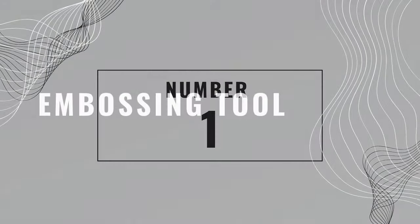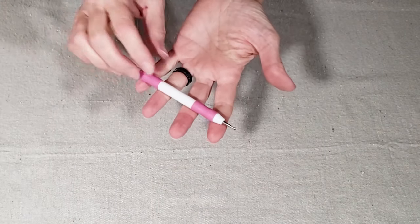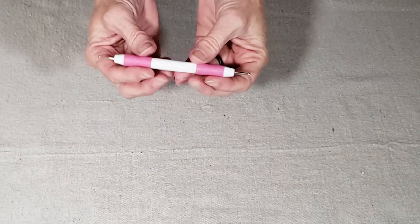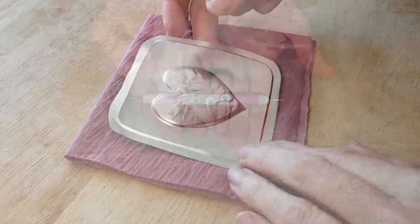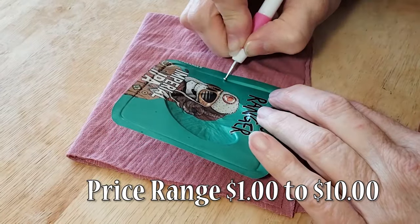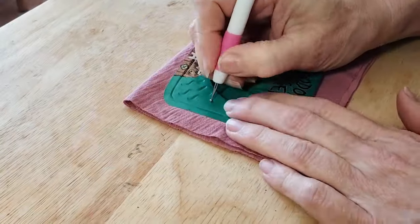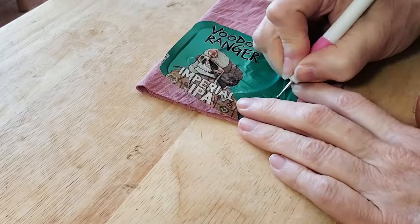Number one is embossing tools. You can find embossing tools easily online or at your favorite craft store, and even at Dollar Tree — that's where I bought mine. You might already know that I love to use my embossing tool on aluminum drink cans to make patterns and designs, but it also comes in handy as a burnishing tool for small areas.